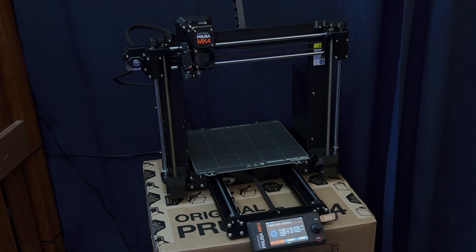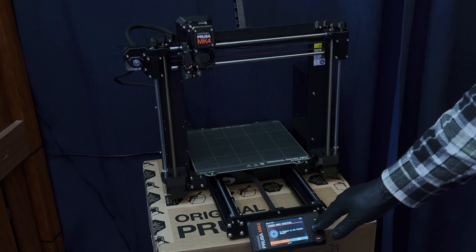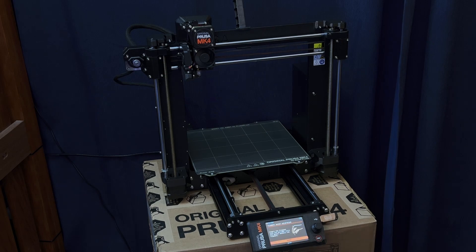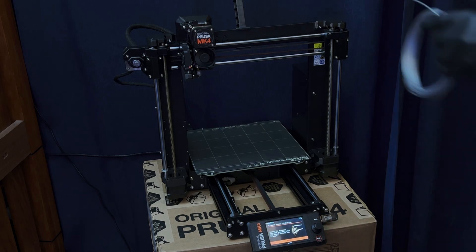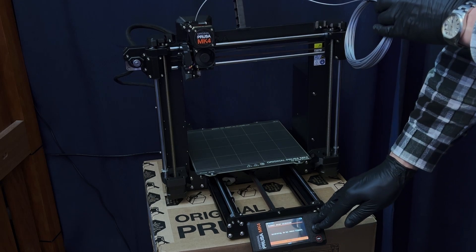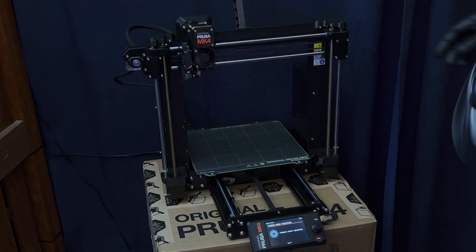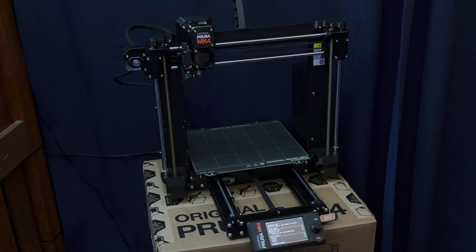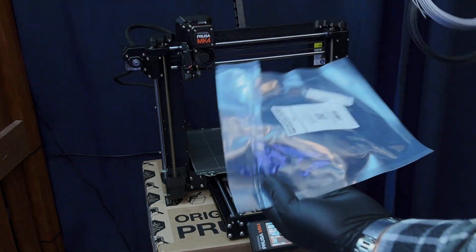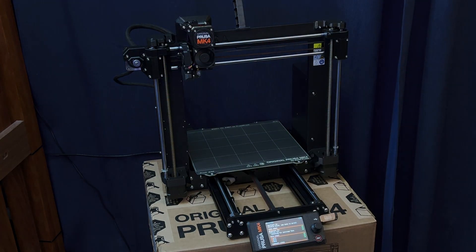Next up: filament sensor calibration. Start without filament in the extruder — there is no filament in the extruder. Insert the filament — filament inserted. Continue. Calibrating. Remove filament. By the way, this is the filament that came in the kit — two little tiny reels, which kind of sucks. I got a full reel with the Mark III.